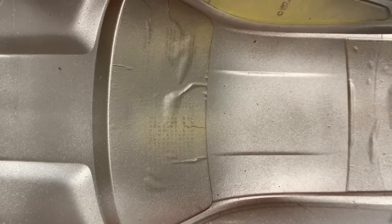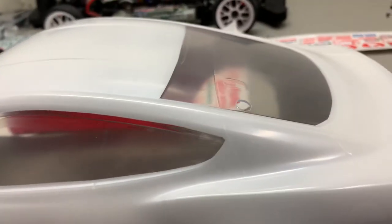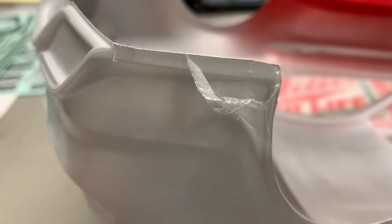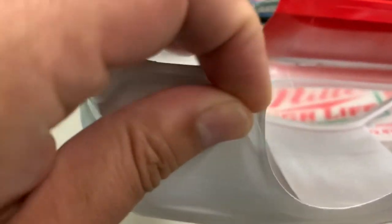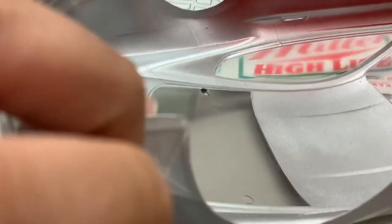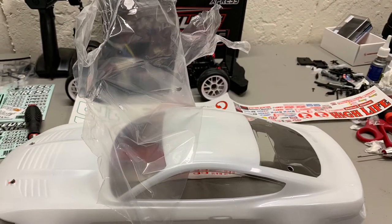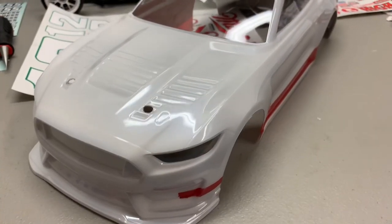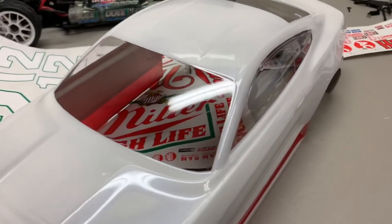We'll remove some of the window stickers and then the protective outer film. Here's the front, and here's the car with the window stickers removed — but you can see it's still a little hazy because the protective outer layer is still on. So we'll take those off next. This is the overspray film, and you just pull that off to reveal the final paint job. Here's the car with the protective film completely off — you can see now it's nice and shiny.